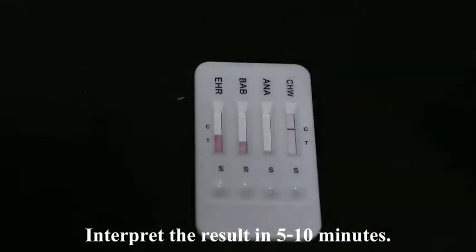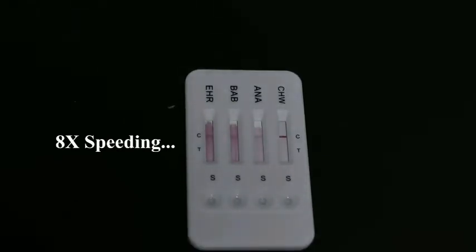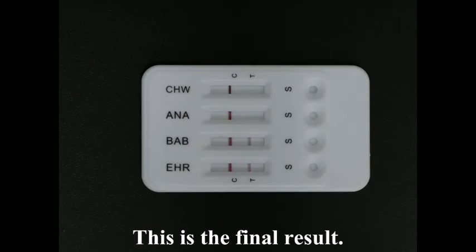Interpret the result in 5 to 10 minutes. A result after 10 minutes is considered invalid. This is the final result.